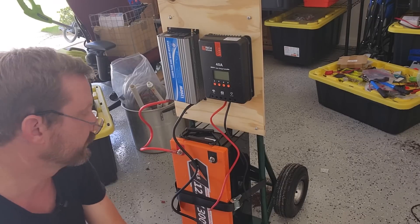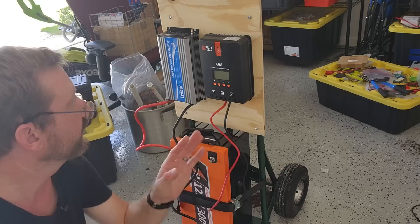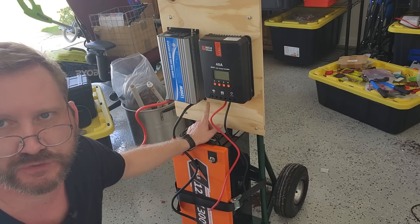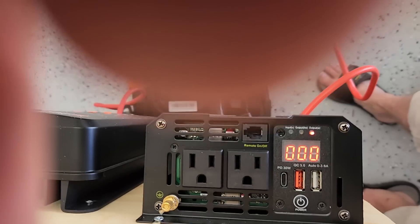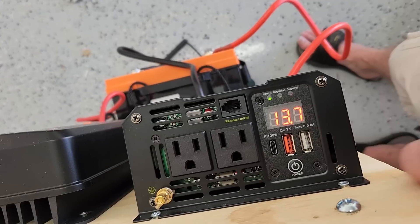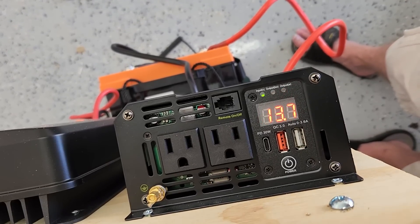The inverter actually came with some pretty nice wires, which is uncommon — they feel like four-gauge or better. They're longer than I want them to be, so I'm going to cut and trim them. I'm going to go ahead and plug it in to test the inverter and make sure everything's cool. I think I'm going to put my shunt right here so I can keep an eye on the battery level. The inverter has USB-A quick charge and power delivery, plus an output wattage display so I can see how much I'm pulling.